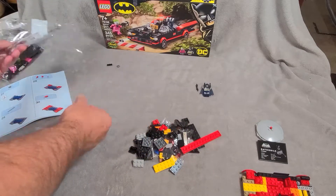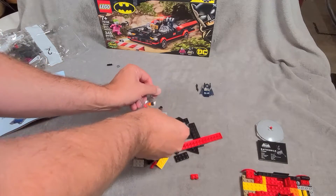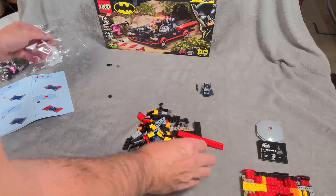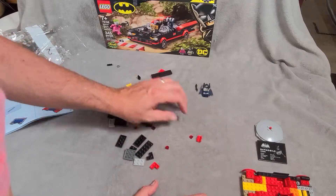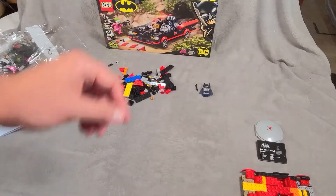Bag two — no minifigure, just Batmobile pieces. Alright, let's get back into hyperlapse mode and get ourselves a Batmobile.